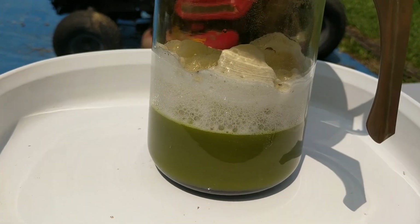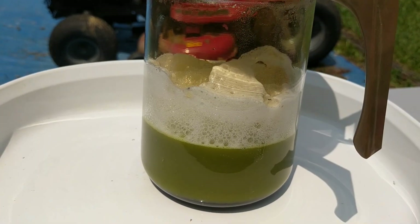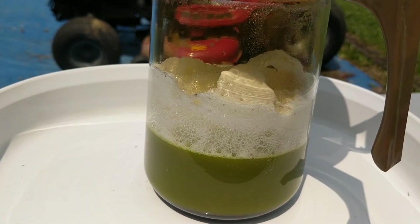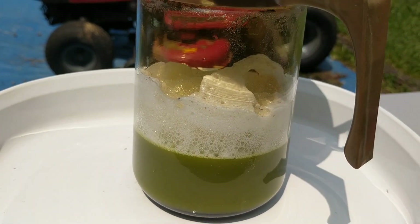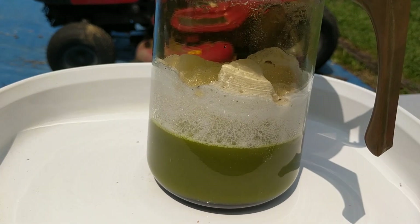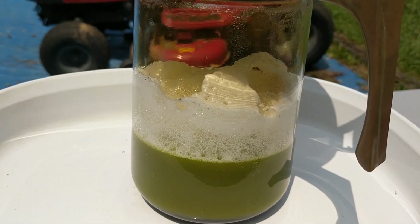Later on I'll show you how you test to see if you're done: if you put nitric in and no more nitrous dioxide comes off, then there's nothing else for it to react with.